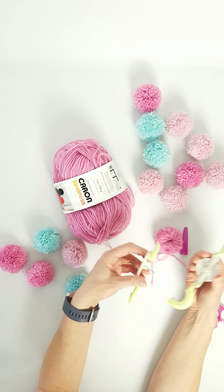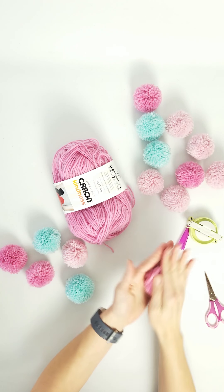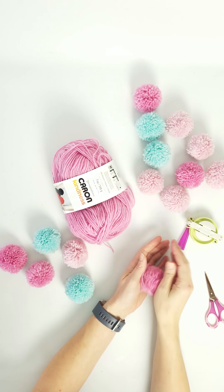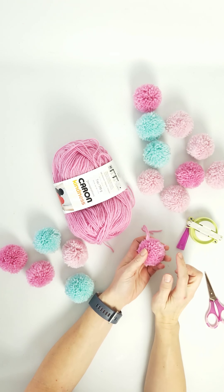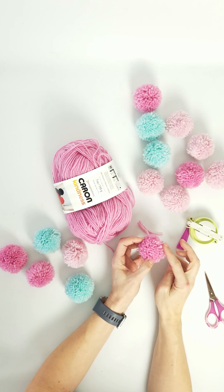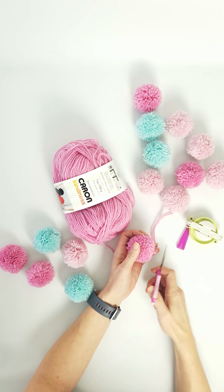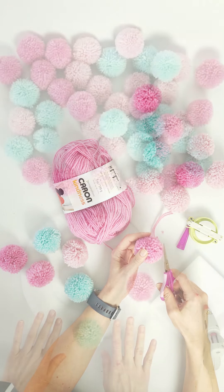Then just fluff it out. You'll have little tails from where you tied it off, and you may have some pieces that aren't exactly even, so take your scissors and give your little pom-pom a little haircut.